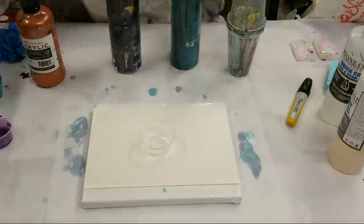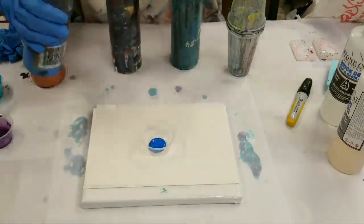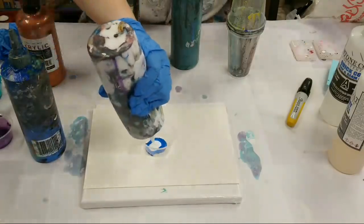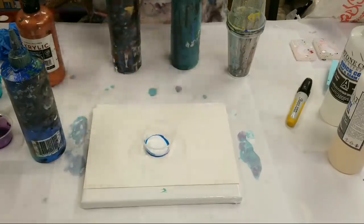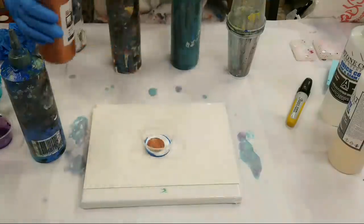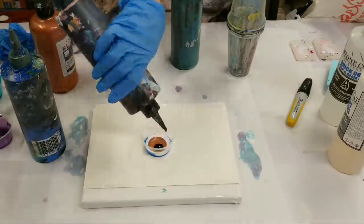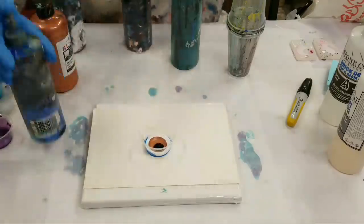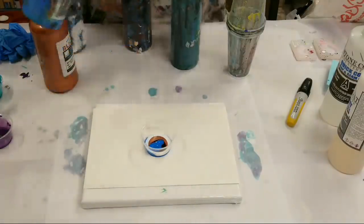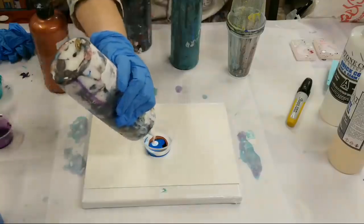Let's do some blue and white, and a little bit of copper. I'm just mixing little bits of each color, a little bit of black, some more blue. I wish I had silver mixed up because that would look really good with this color combo.